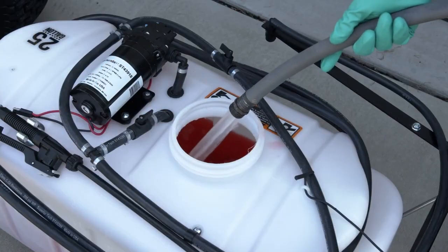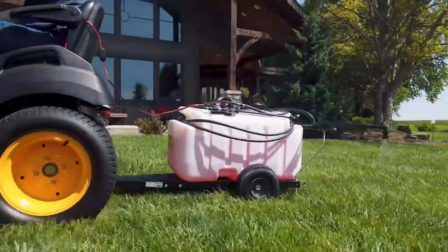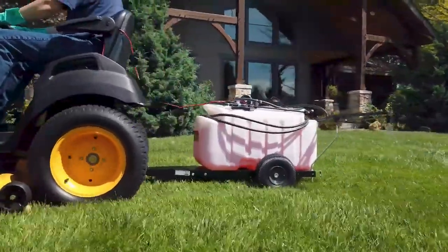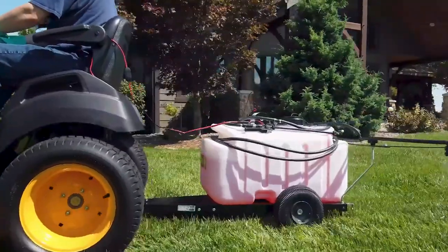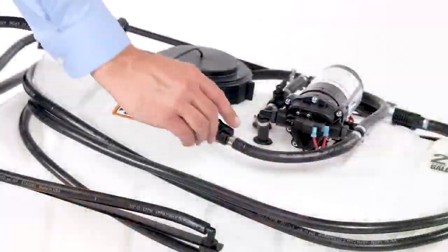Add the chemical solution to the tank following the manufacturer's recommendations. Begin spraying, making each pass so that the spray pattern slightly overlaps the spray pattern from the previous pass. Stay clear of flowers, shrubs, and evergreen trees when spraying to prevent contact of the solution with these sensitive plants.